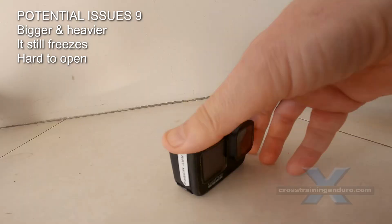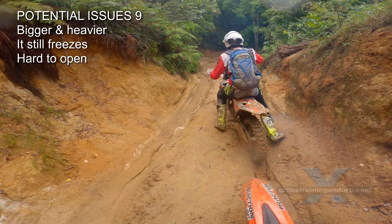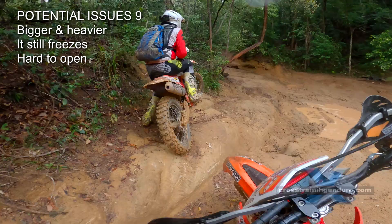In fact, mine was so difficult I was breaking fingernails trying to open it and usually resorted to a screwdriver. GoPro sent me a new door, which is a bit better, but not by much. I don't know how widespread this issue is, but I have seen others complaining about how difficult it is to open up the door.